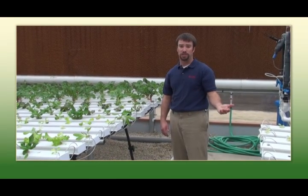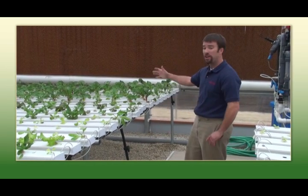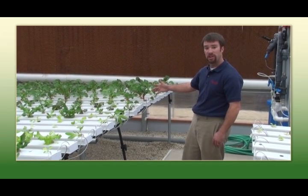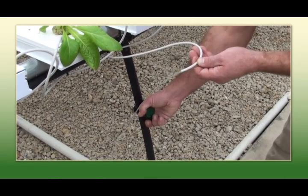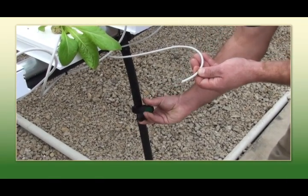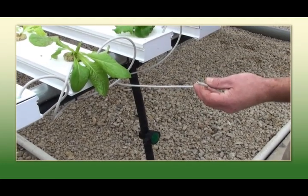Periodically you need to sanitize your growing operation — just like growing with soil, hydroponics also requires sanitizing. When we find ourselves in the middle of a sanitizing cycle, we have installed these green bag valves so we can do a portion of the table at one time. We simply turn the valve off and segregate a portion of the table.